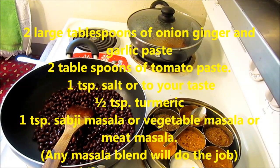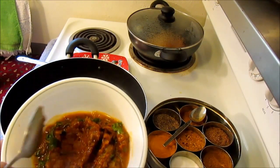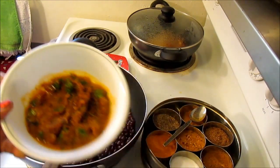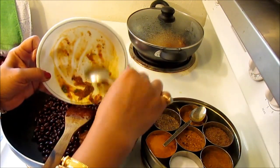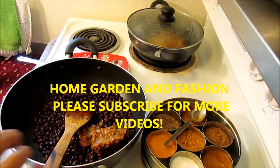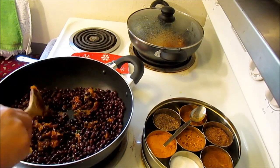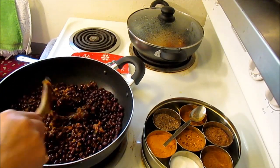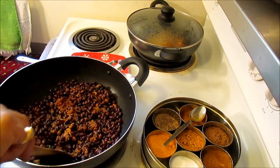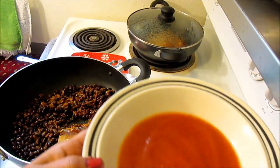To this I'm going to add two tablespoons of onion-ginger-garlic paste, and I've already added about one teaspoon of cilantro — I might add a few more bunches. It also has some tomato paste already but I'm going to add about two tablespoons more. Before adding any spices, make sure you cook this properly on high heat. I'm going to sauté this for about five minutes.